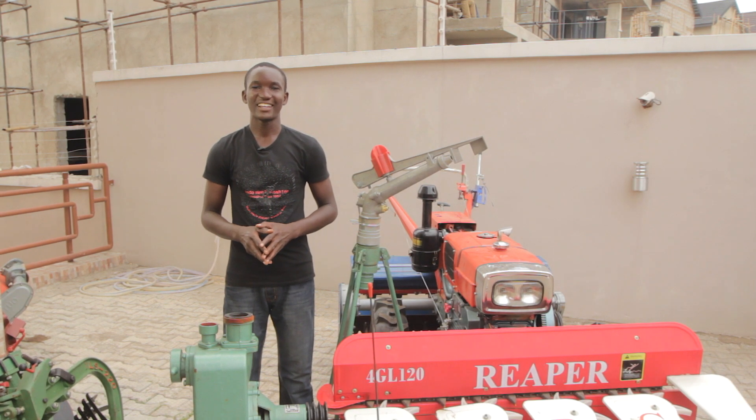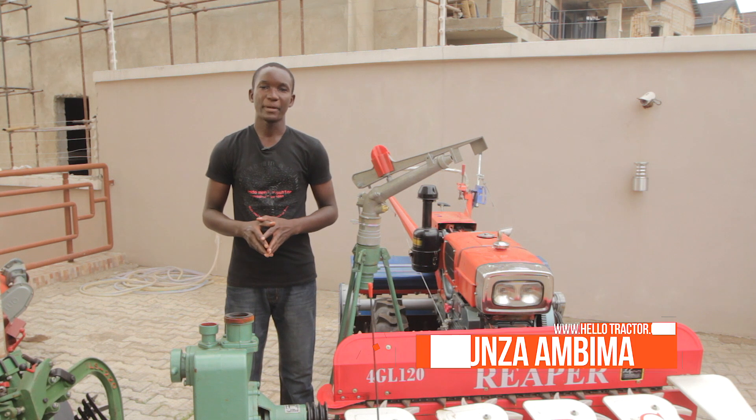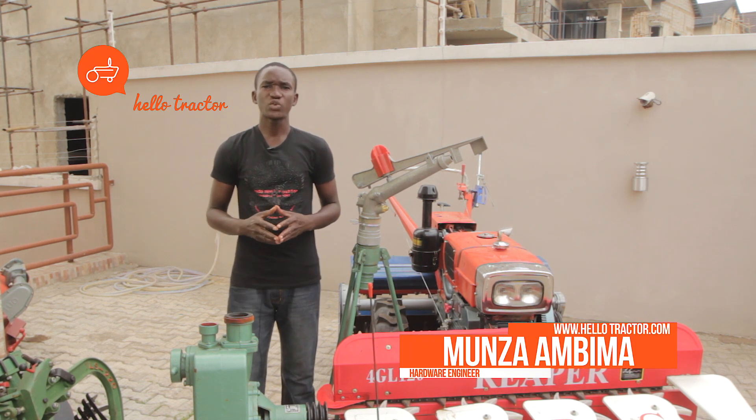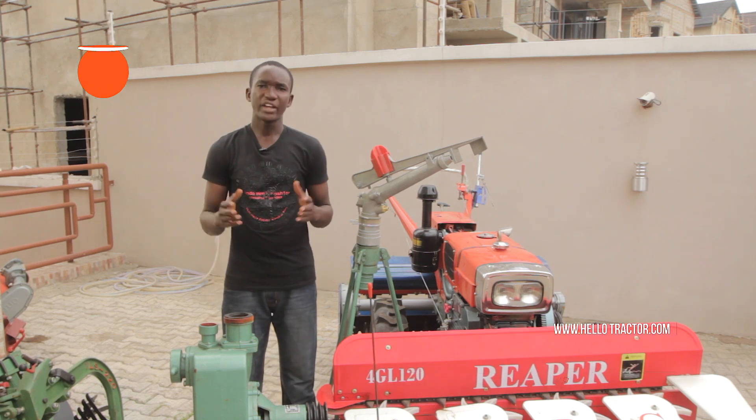Hello, welcome once again. My name is Munza Ambima. I'm the Lead Hardware Engineer for Helio Tractor and it's my pleasure today to introduce to you our irrigation system.